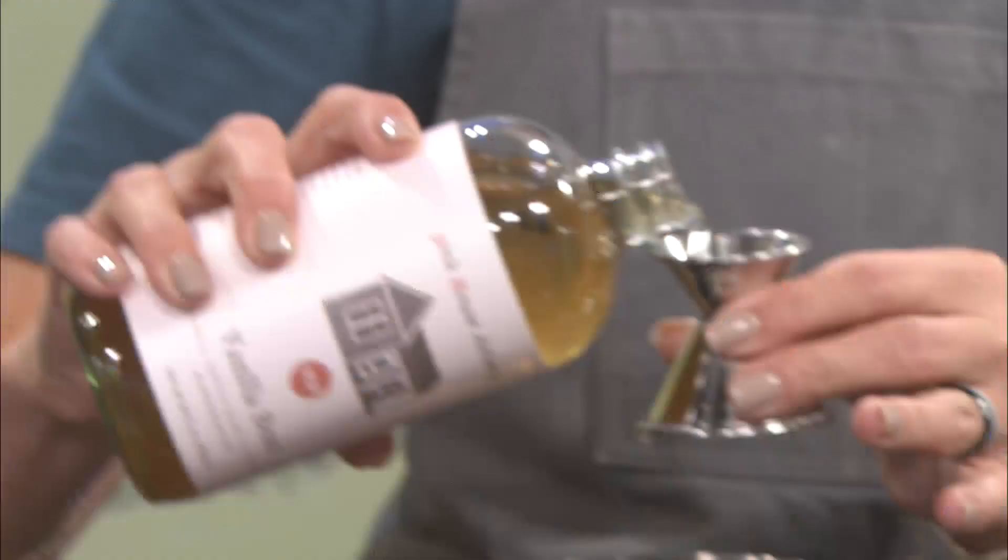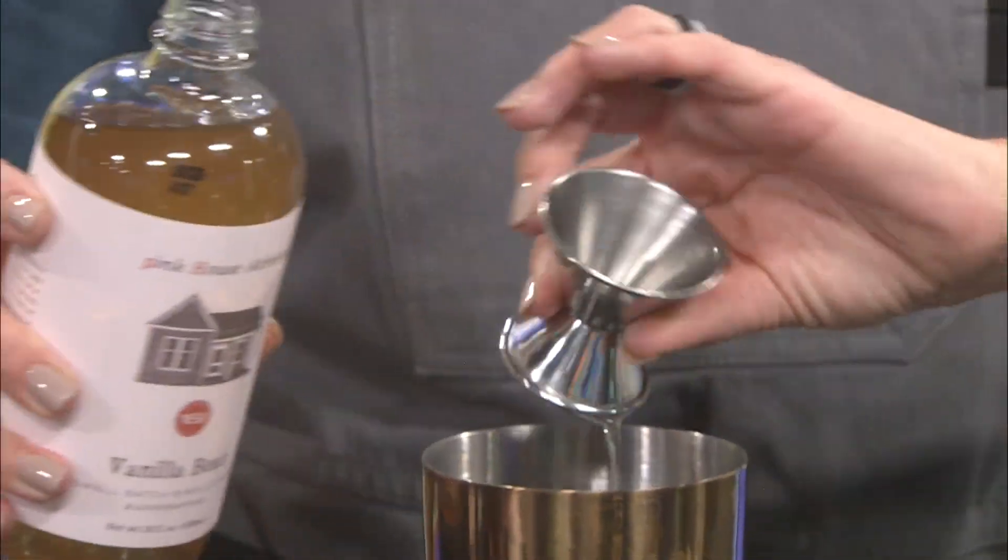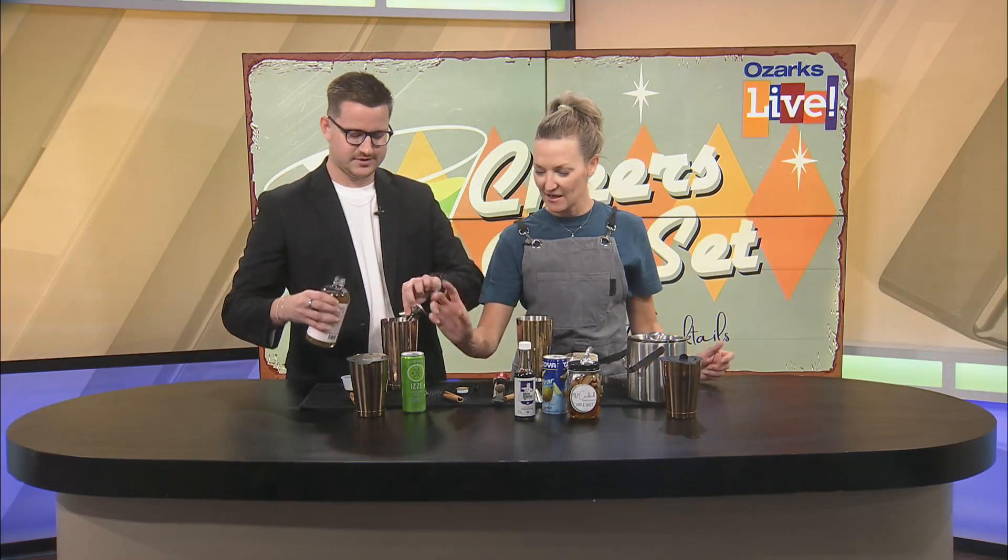Then we've got our Pink House Alchemy — the best brand ever, I love them. We're gonna do a vanilla bean, just a scant half ounce.